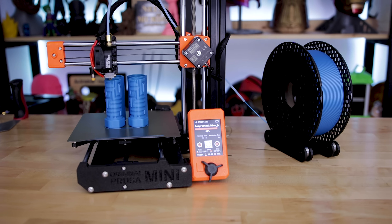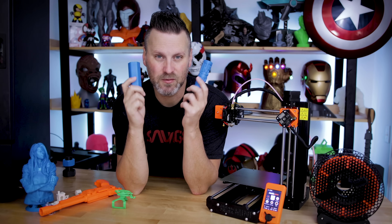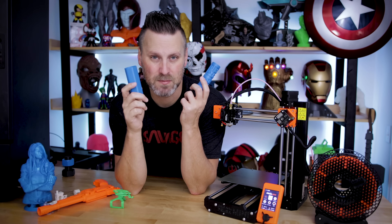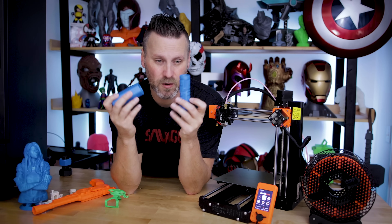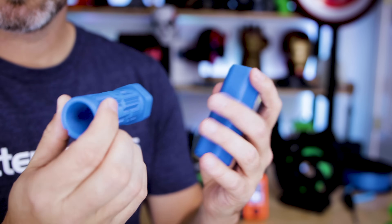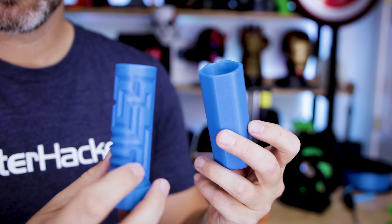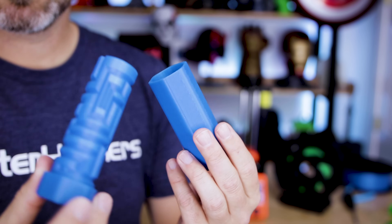I also printed these gift box puzzle boxes — a holiday staple around here. I love giving these away as gifts, especially to teens, because you can stick cash money in there and make them work for it. The detail is so smoothly printed at 0.2 millimeter layer height. I sliced it in Prusa Slicer.